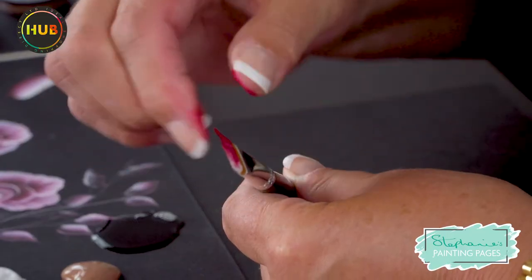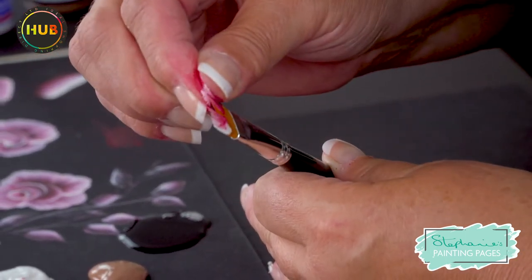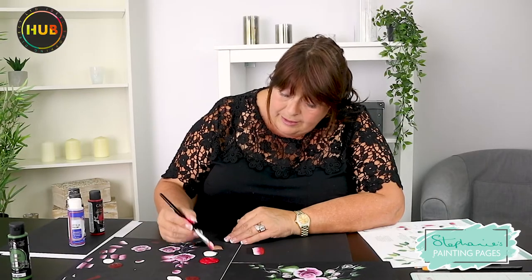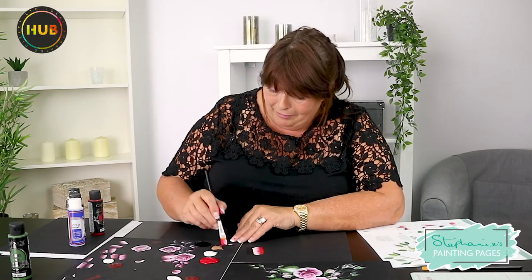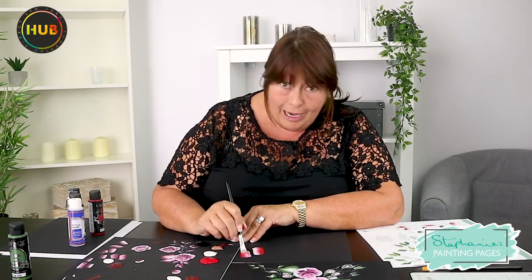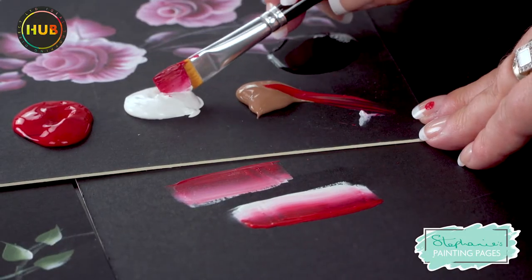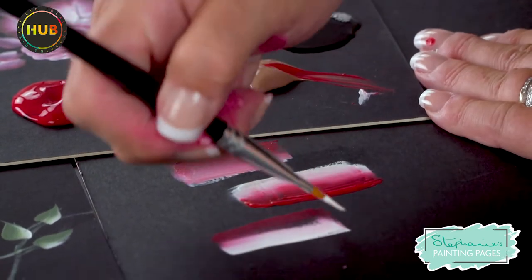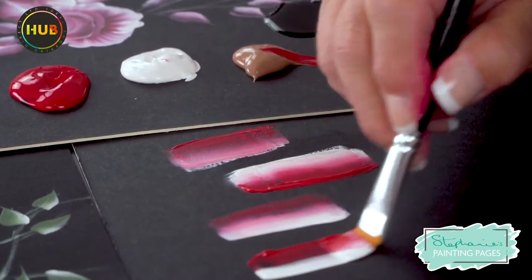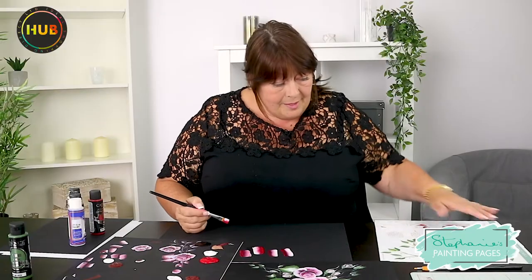I'm going to go back into here and stroke that paint into the bristles of the brush — and when you look inside now you'll start to see more of that paint. This is also a good point to learn what happens if it goes muddy: I've lost that white edge, so I'm now going to pick the white up and come into a clean area until I've got that white edge back. I did it in just one stroke, and it's lovely and creamy.